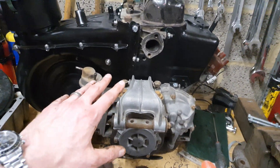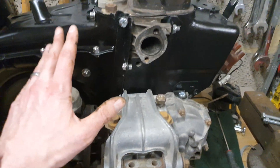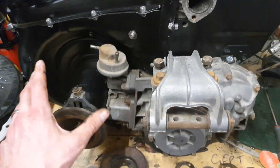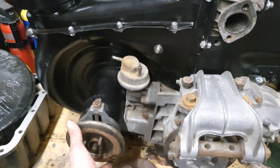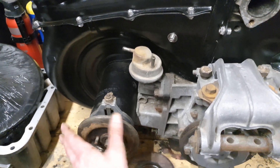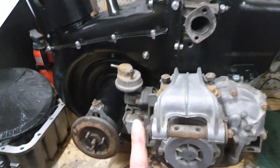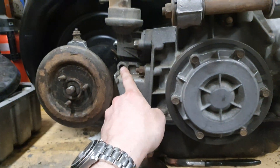Welcome back to the channel. As you might have seen from some of the photos, I have been messing around with starting to put the tinware back on this engine. Most of it is ready to go — we've fitted the fan inside the fan housing there, and as you can hear, clearance is just about fully set on that. I thought now would be an ideal time for a little tech tip.